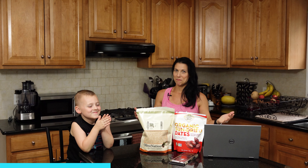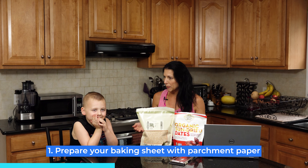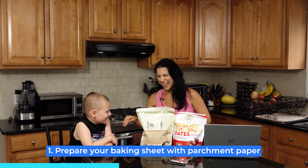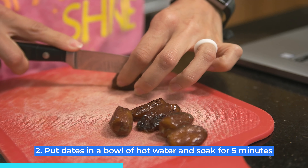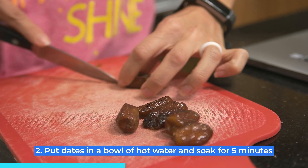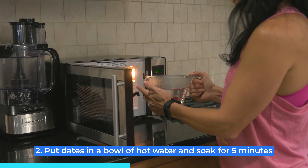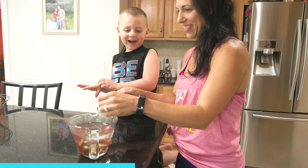So, how do we make these at home? Step one: prepare your baking sheet with parchment paper and set that off to the side — we already did that. Step two: since dates are very tough on your blender, you want to put them in hot water and soak them for about five minutes. Cut them in half so the whole surface of the dates gets nice and soaked and softens up.